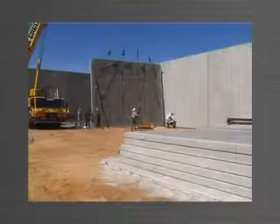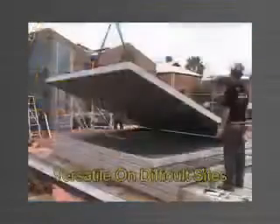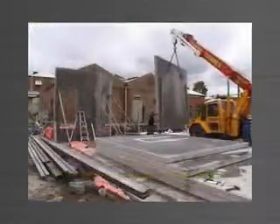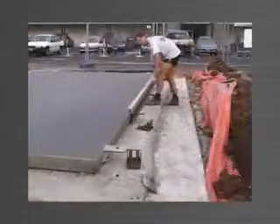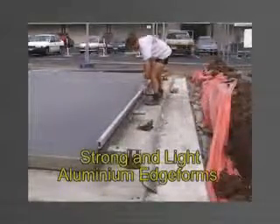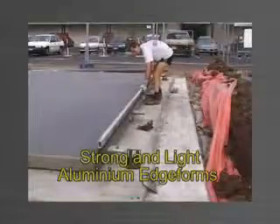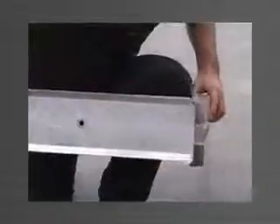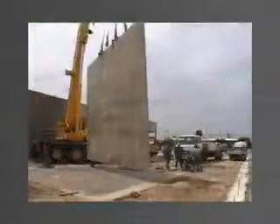Panel-Wear allows you to stack-cast as many panels as necessary, giving the versatility needed on restricted area and tight access sites. Made from structural-grade aluminium, the edge forms are strong and light, preventing injury from strain and heavy lifting. No nailing is necessary, and the fillets are perfectly true, producing a straight and quality edge finish to your panels.